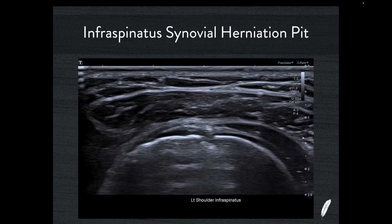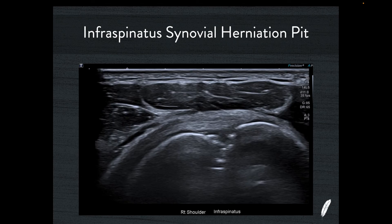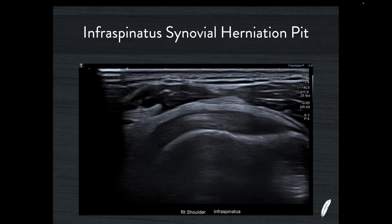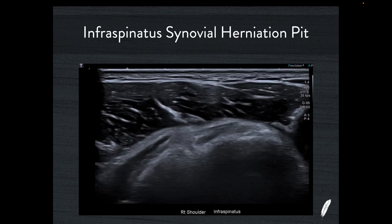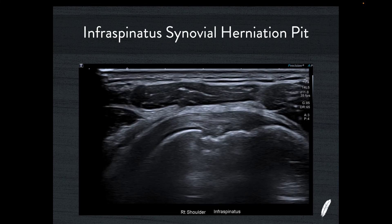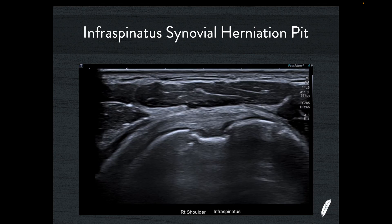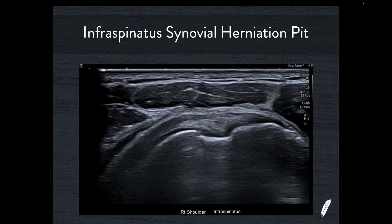We might need plain radiographs for a start and maybe even some cross-sectional imaging to answer the riddle. Here's another example of quite a broad synovial herniation pit in the infraspinatus — you can see how if this patient had had a dislocation, you'd scratch your head and think: are we looking at a Hill-Sachs deformity or a synovial herniation pit? It can be really difficult. That's why we rely on plain radiographs and cross-sectional imaging in these cases. But as you gain experience in musculoskeletal ultrasound, you'll see this type of appearance week in, week out in patients with no history of trauma, and even in young healthy volunteers at workshops.